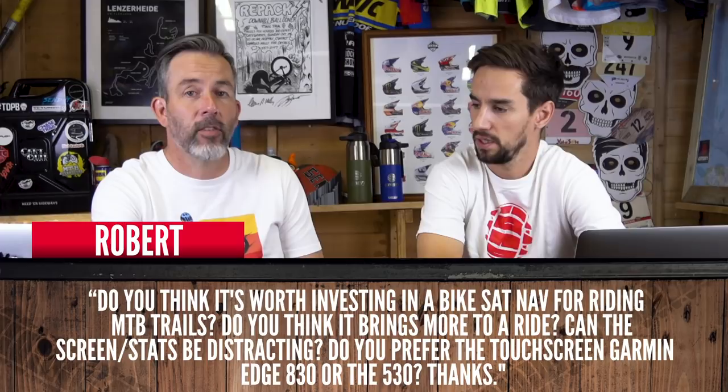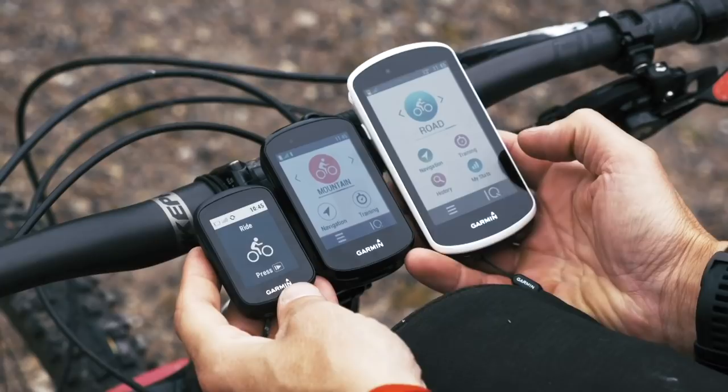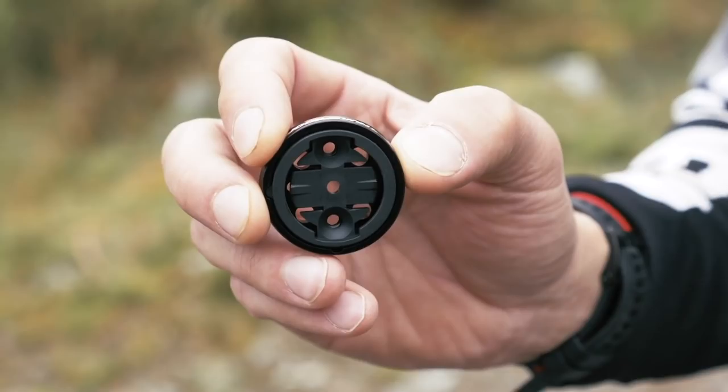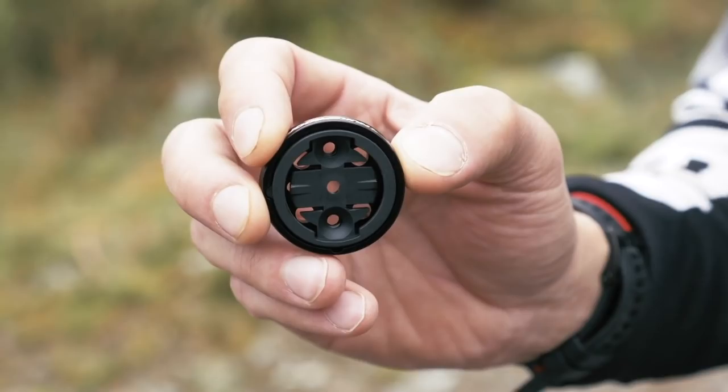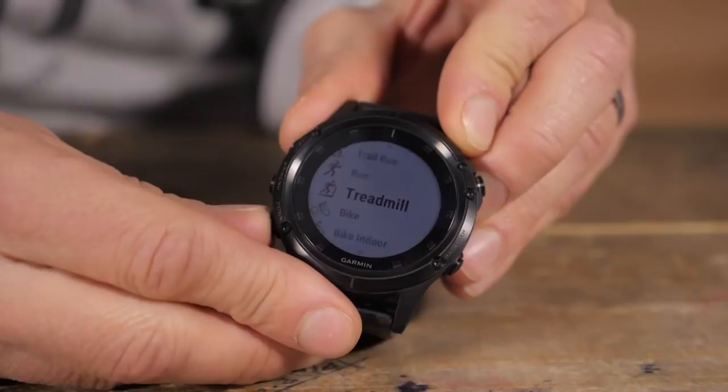Robert asks: do you think it's worth investing in a bike sat-nav for riding MTB trails? Does it bring more to the ride, and can the screen or stats be distracting? Full disclosure — we're sponsored by Garmin, so I have the full range. I use them slightly differently: the big 1030 with its large screen I use more on road for big long rides, then for MTB I go down to a minimal one above the stem. I love being able to plan a massive four-hour ride without getting a map or looking at my phone every five minutes. If you don't want to look at it, you can swipe to another screen, and I also use a Garmin watch with Komoot for navigation.